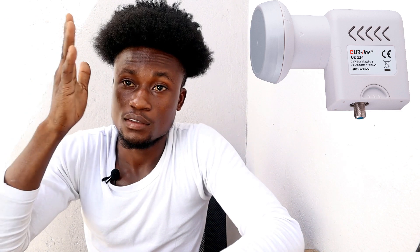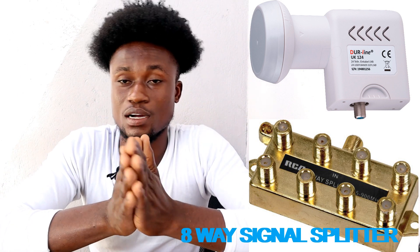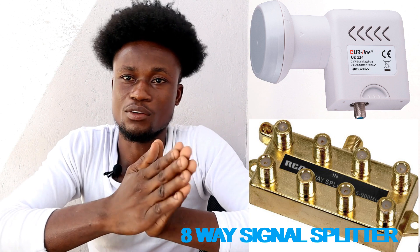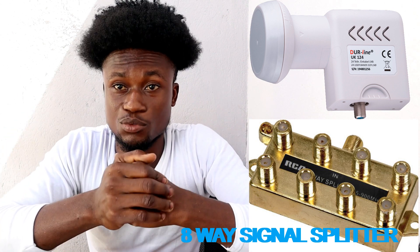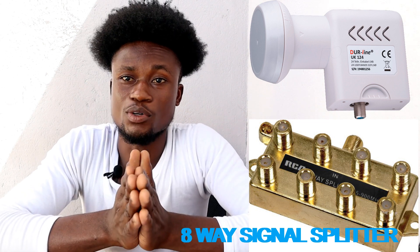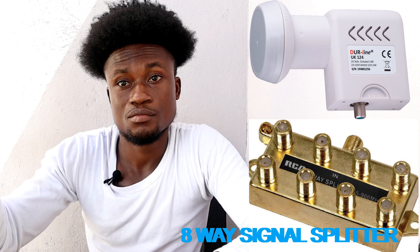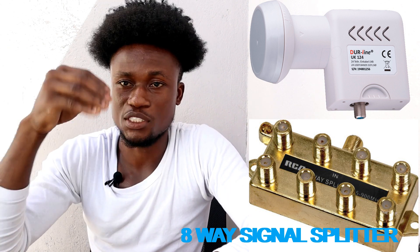The second option is installing one universal LNB on the satellite dish and then buying an 18-in-1 signal splitter. The 2-in-1, 4-in-1, and 6-in-1 are the most common ones available. You can request the 18-in-1, then connect a cable from the universal LNB to the 18-in-1 splitter and spread the signal from each port to each decoder respectively.